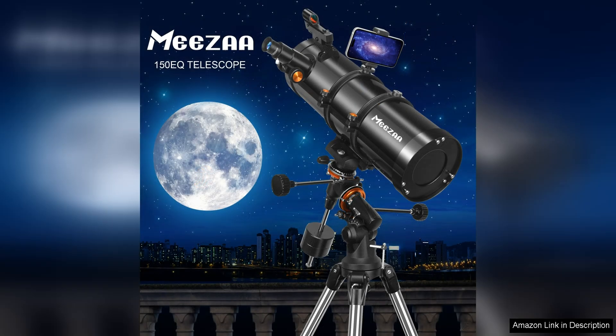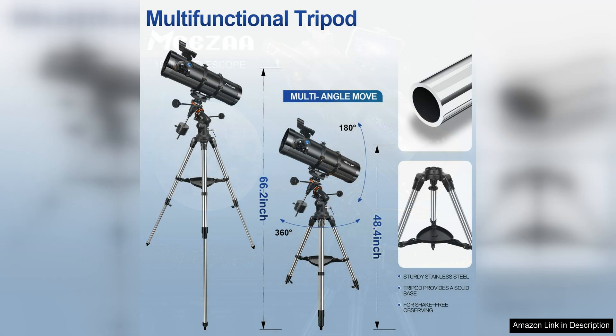One of the standout features of this telescope is its 150mm aperture, which allows for clear and detailed views of celestial objects. The equatorial mount also makes it easier to track objects as they move across the sky, providing a more stable viewing experience.